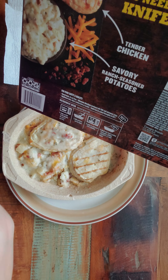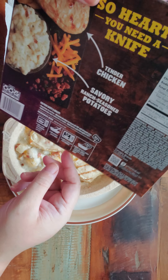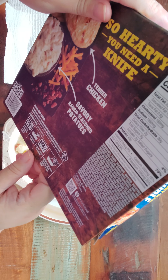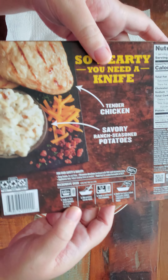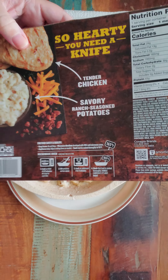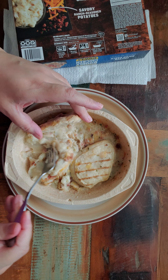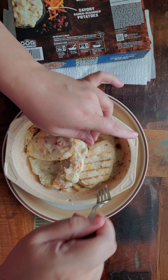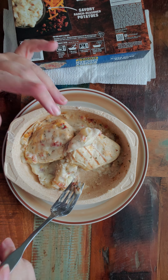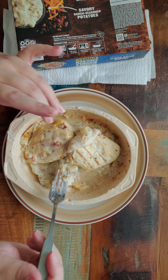And then you take the film off and stir the potatoes, and then you put it back into the microwave for another three to four minutes. I expected just put it in the microwave, maybe two or three minutes and take it out, done. It's a little more involved than that. I didn't cook it for four and a half minutes the first part like they suggest - I cooked it for only four minutes.